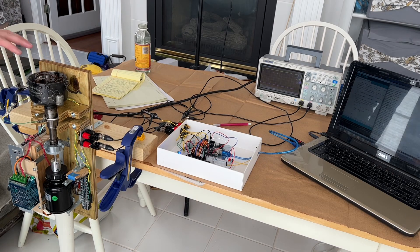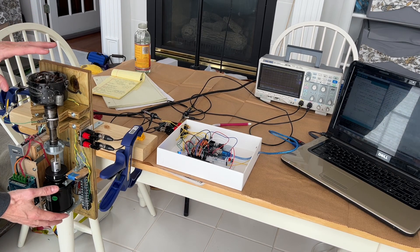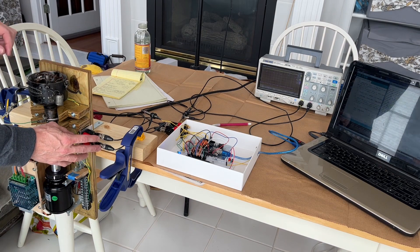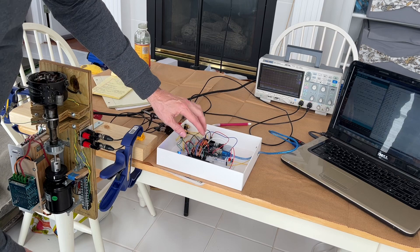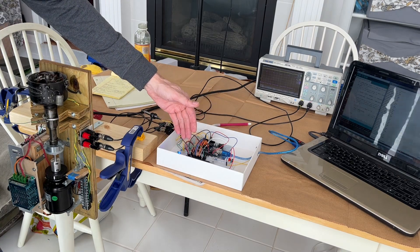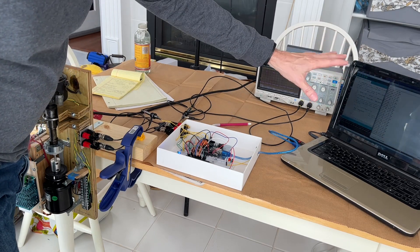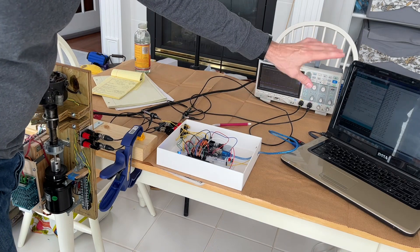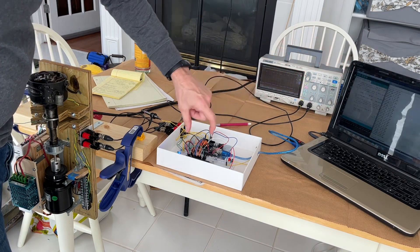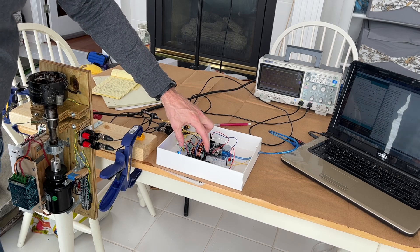The overall setup looks like this. Here's the unit that rotates the distributor and generates the pulses. I've got the Arduino in here along with a little breadboard with the LCD display on there. I've also got the oscilloscope and the laptop here. The laptop is really not necessary — I do have a few diagnostics printing to the screen, but everything you really need to know is coming out on the LCD display.